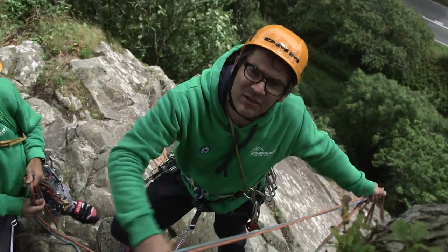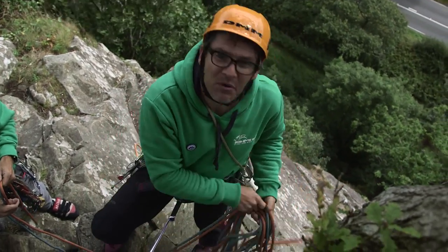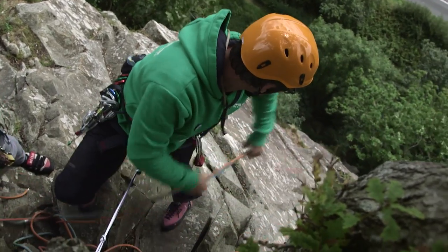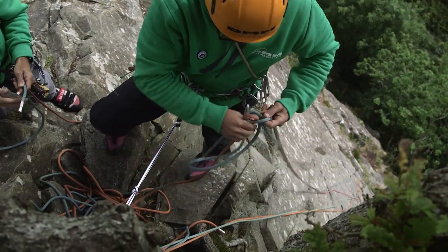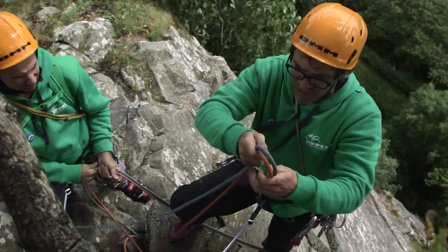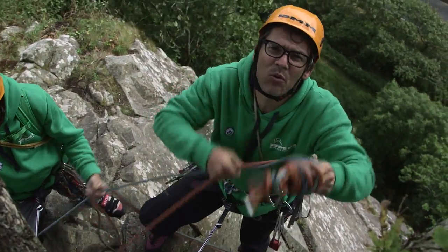To start off with, I'm going to uncoil some rope and get as much as I can down the crag. Because of the angle of the crag and the wind, if I try and throw the whole rope it's not going to reach the bottom. I'll stop there, give those ends to Steve to hold, and then I'm going to make a gigantic ball of rope.